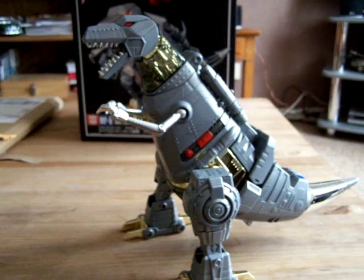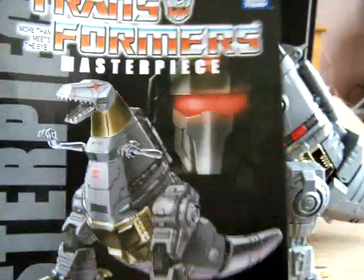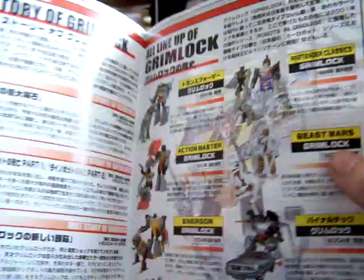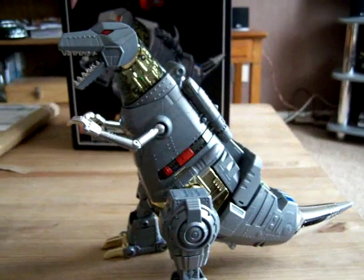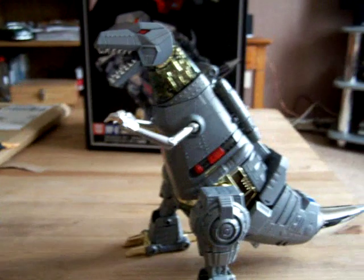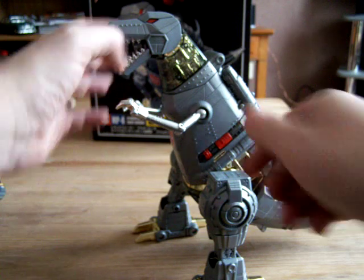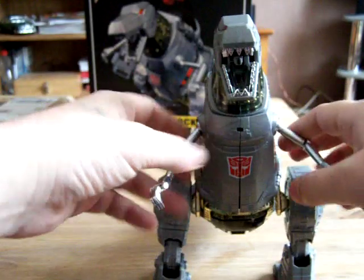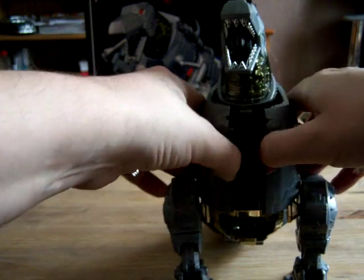So there he is in his robot mode. It also comes with the book with the instructions for transforming, and at the back it shows different Grimlocks that have been out. Comes with a tech spec card, the usual Masterpiece things. To transform it on camera it's going to be a little bit difficult because it is quite chunky and I've got to remember what to do. So let's start by flipping the chest apart like so.